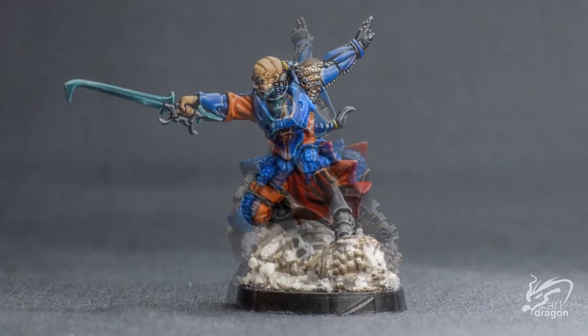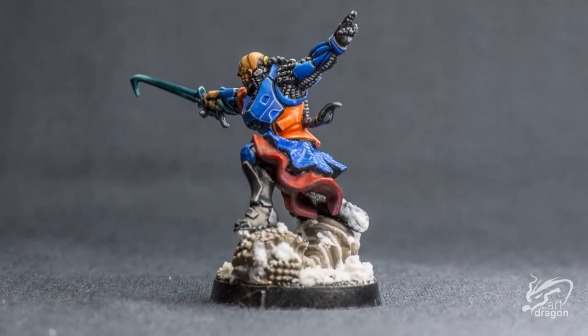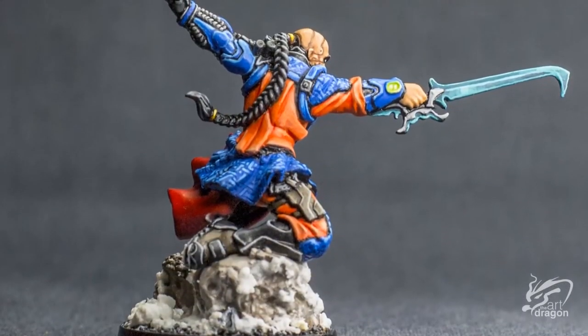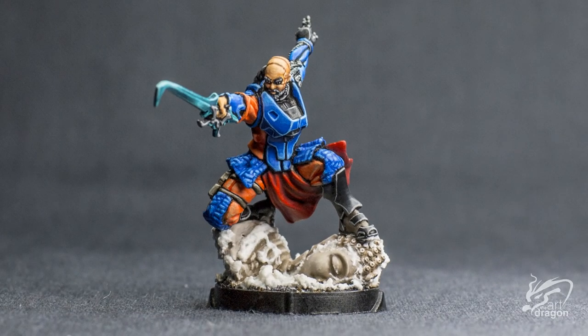And voila — Liang Kai, the wandering Shaolin monk. Thank you for watching. I hope you enjoyed the video. If you did, make sure to give it a thumbs up. If you have any questions, be sure to ask me in the comment section below. I have my social media links in the description if you would like to see more of my work. I hope you have a fantastic day and I'll catch you on the flip side.